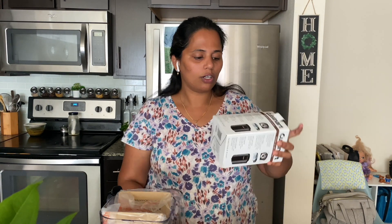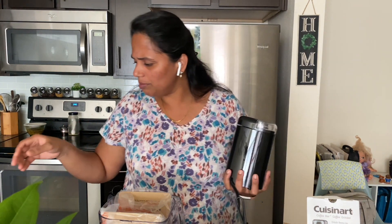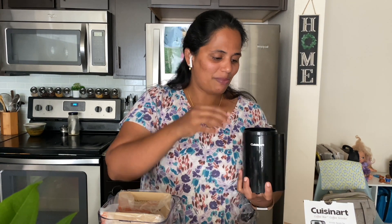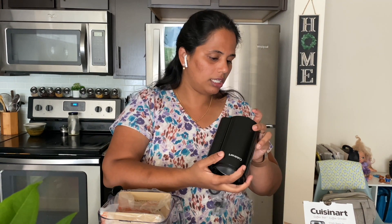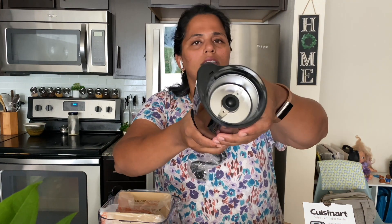We can use a spice grinder or coffee grinder. This is originally $30, on sale for $19.99, maybe $15, or $14.40. This is the spice grinder — we use a lot of this brand and it has great reviews. This is a small cup and you can use it with all of these ingredients.